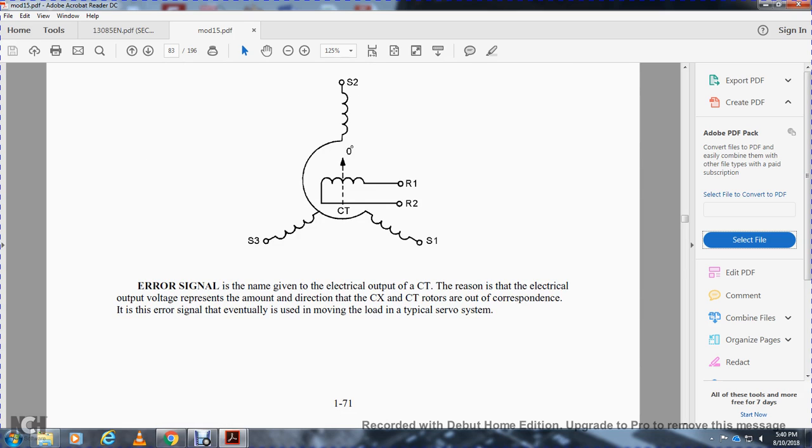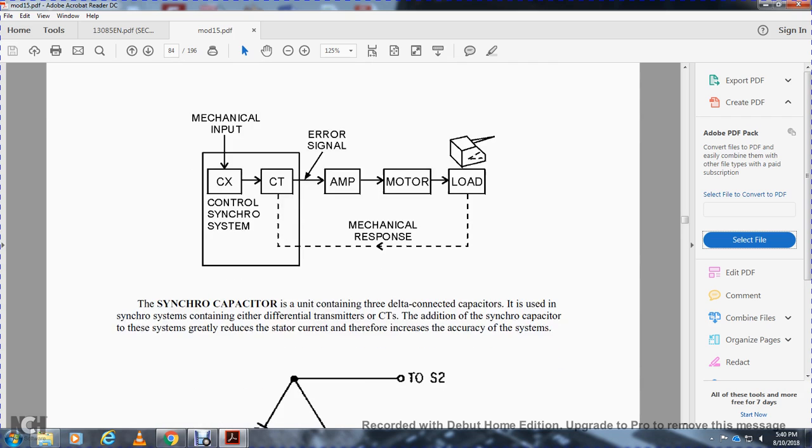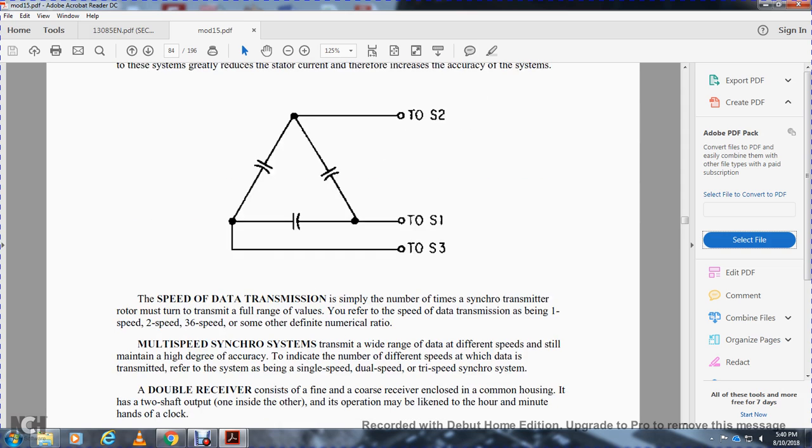The control transformer output is an error signal whose magnitude and direction controls a servo amplifier to drive a servo motor. The typical servo system includes mechanical input, control synchro, servo amplifier, servo motor, and mechanical feedback. A multi-speed synchro system contains either a differential or a control transformer with an additional synchro, which greatly reduces error, increasing the accuracy of the system. The speed of data transmitted determines the number of times the circuit must traverse the full range of values. Two-speed systems use a 36-to-1 or other definite ratio.